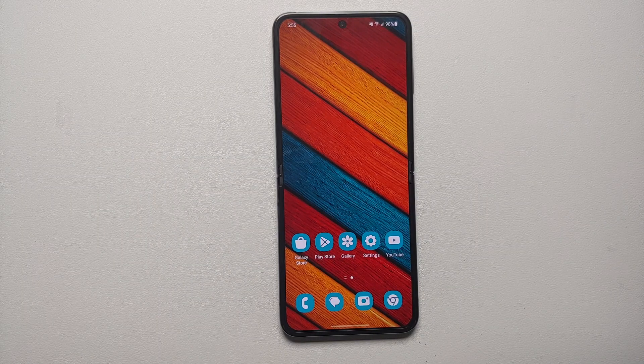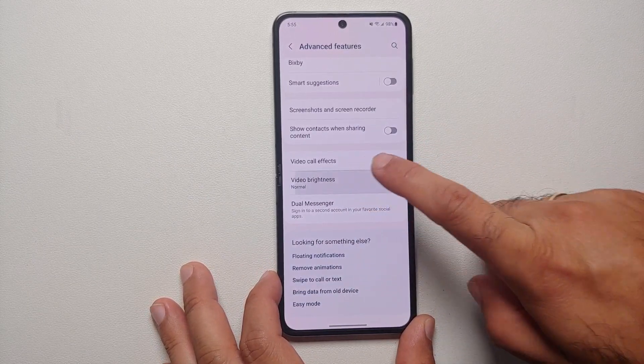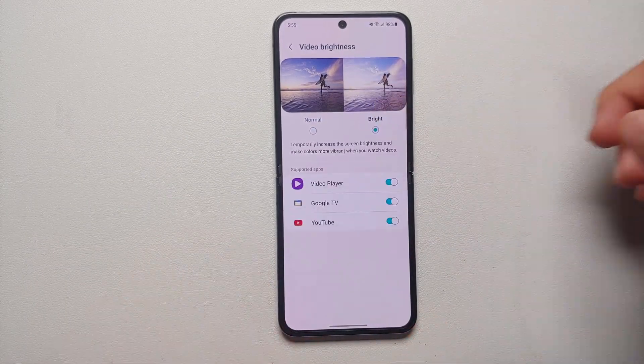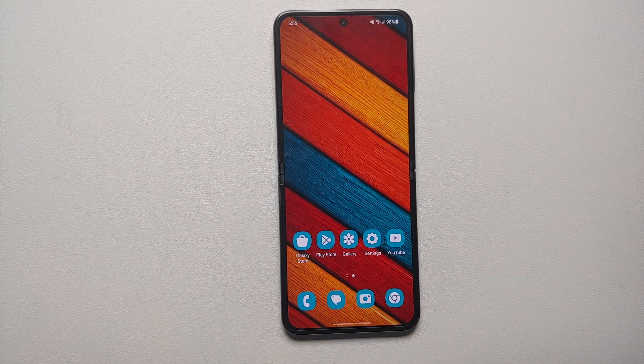If you consume a lot of media or watch a lot of videos on your Samsung Galaxy Z Flip 5, make sure the Video Brightness option is set to Normal. Go into Settings, Advanced Features, scroll down to Video Brightness, and set it to Normal. In my opinion, the display on the Z Flip 5 is bright enough without needing the Bright setting for videos.